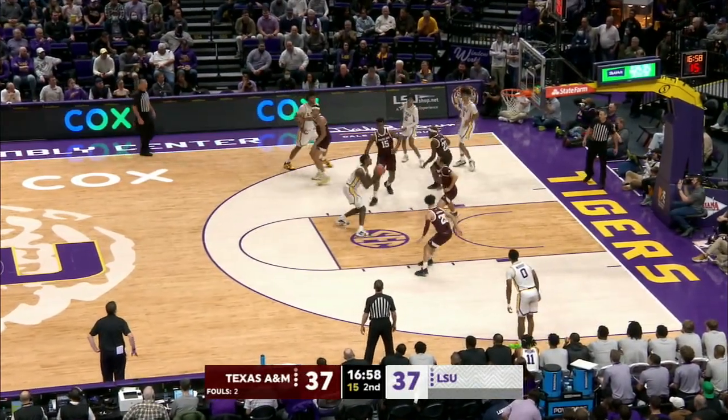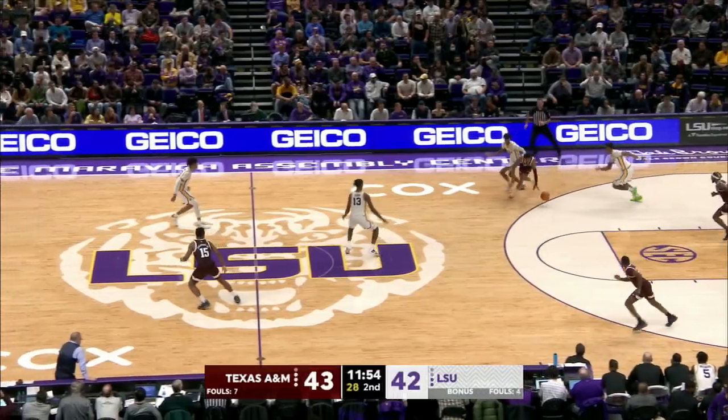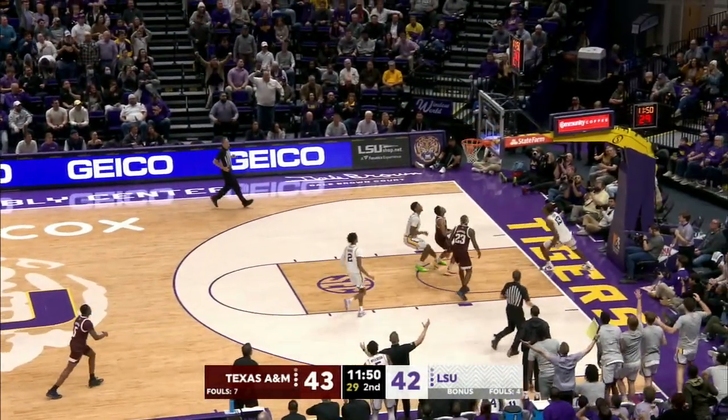Pulls with the left hand, flips it into the lane to Eason — one-handed jumper is good. Double team deep in the backcourt, and Eason takes it away. Here goes Eason — layup, good.